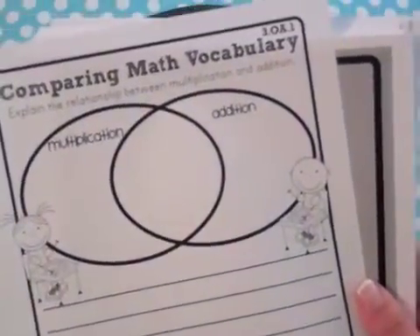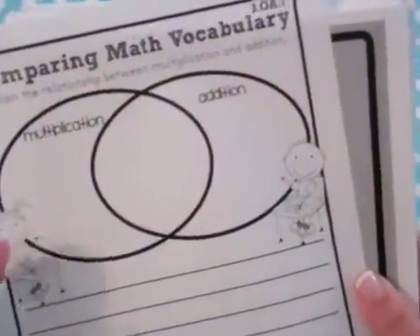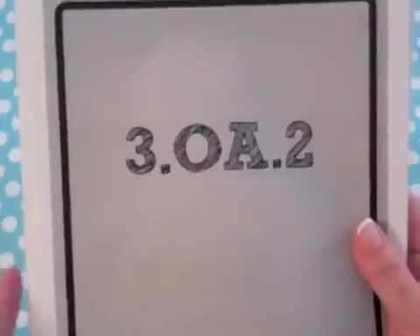This version shows two words being compared; another shows four different words being related. For actual comparisons, we also include Venn diagrams, where students compare and contrast — for example, multiplication and addition — discussing their similarities, differences, and writing about it.